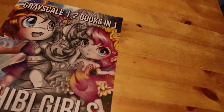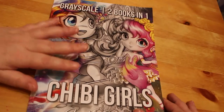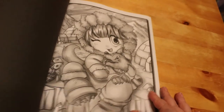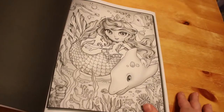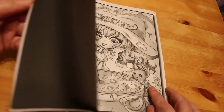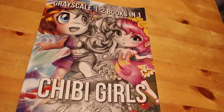The next book I got was Jade Summers Chibi Girls Grayscale, two books in one. I've filmed a flip-through for this so it will be up shortly. I've never done grayscale before, but Anne over at A Colorful Life said she likes the way Jade Summers does their grayscales. So I'm going to do a video of me coloring grayscale for the first time. I think the first one I'll do is the ballerina — I really like that one.